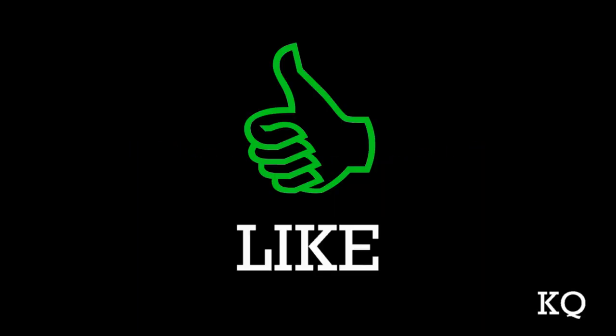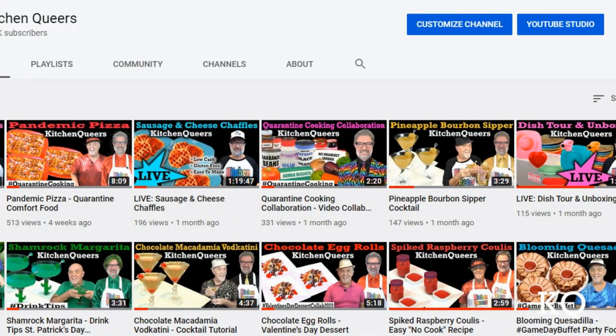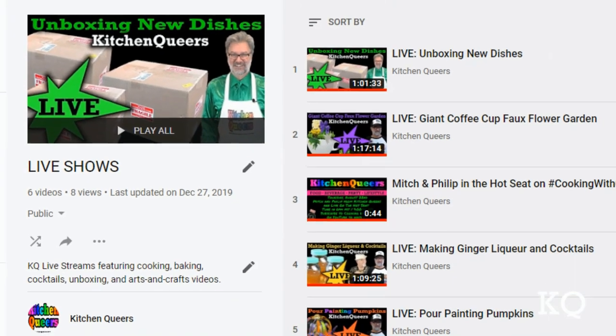Hey peeps, if you like our show, please click the subscribe button. And when you check the bell symbol, you'll get notifications when we have new videos to view, as well as when we do live streams. Thank you so much for joining us. See you next time.